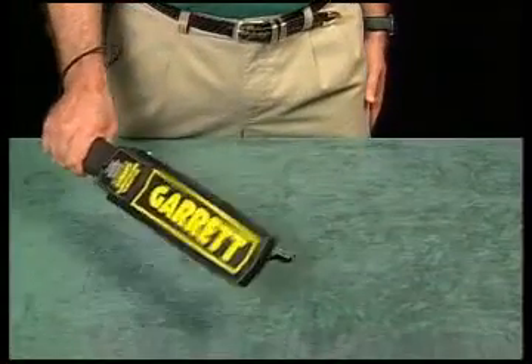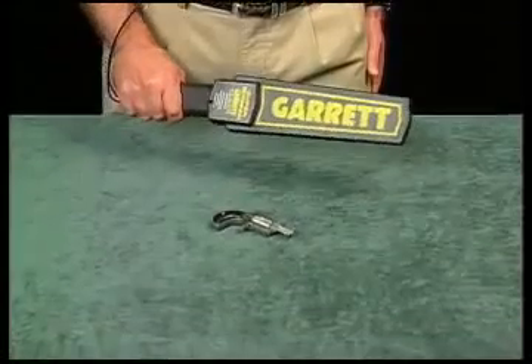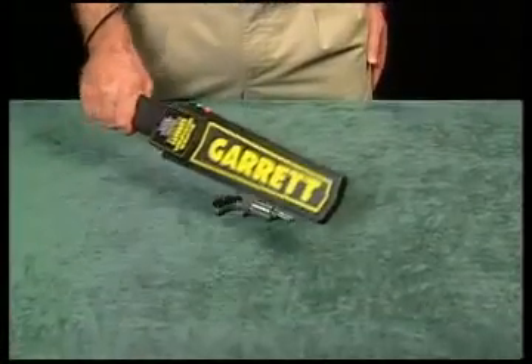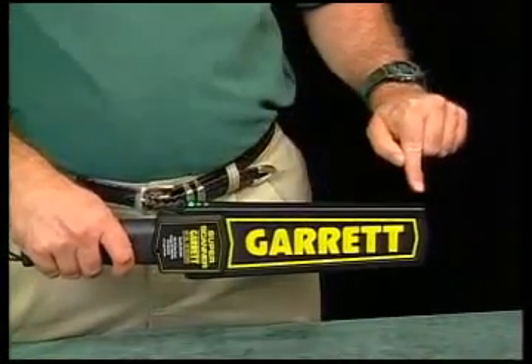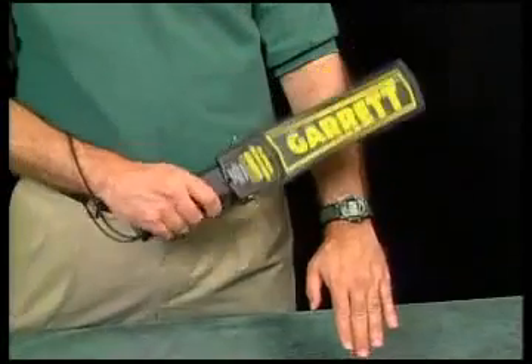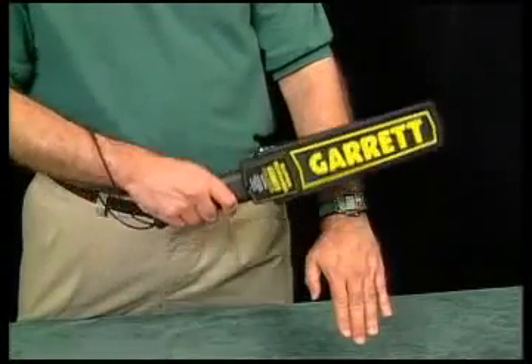The Super Scanner is called a motion detector. That means that it must be moving slightly for metal to be detected. This broad sword-like area is where the instrument detects metal. Whenever any metallic object comes near this area, this sound will be heard, and the red LED illuminates as an additional target alarm for the operator.